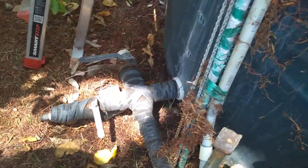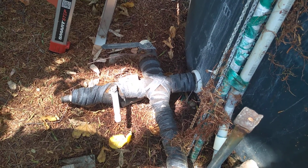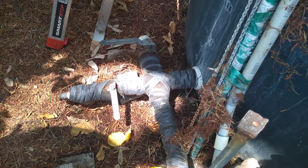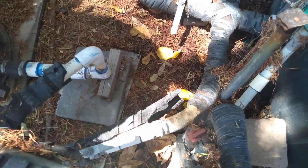A long time ago, all mobile homes were built and the PVC pipe they used was all defective, and it all leaked — it'd blow up. There was a huge lawsuit over that.